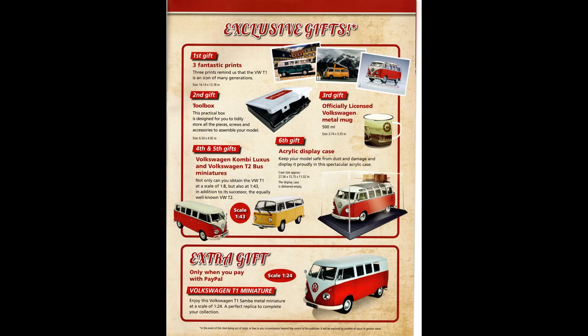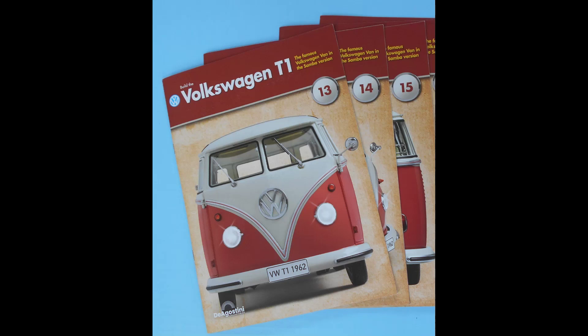Wait, there's more! Along with your regular shipments, you'll also receive some exclusive gifts. These come with certain packages that are shipped to you, and they're free. In addition to those gifts, you can also get yourself a 1:24 scale replica of the Samba by paying with PayPal. I think it's a pretty sweet deal overall.